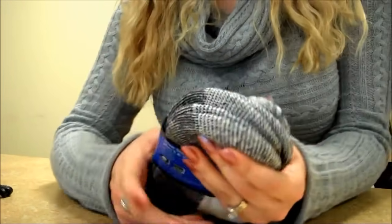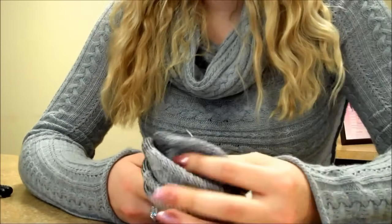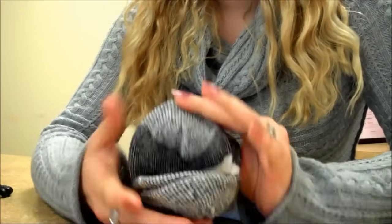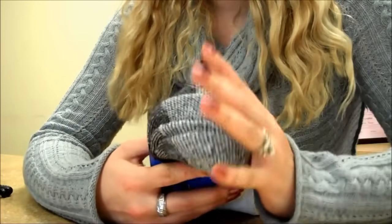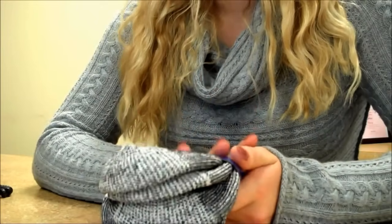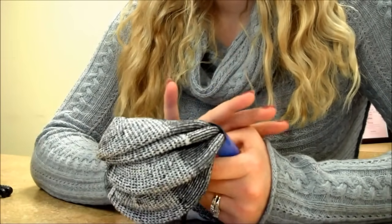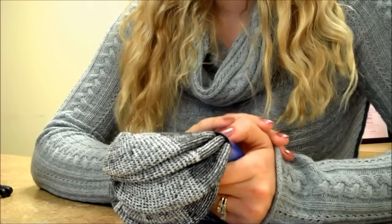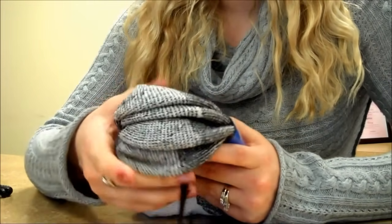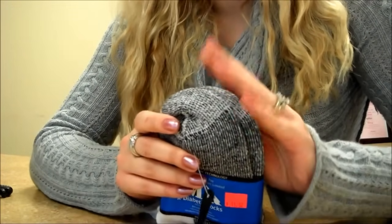The very first item we have here is the diabetic socks for you. I know that you are diabetic currently, so these should be very beneficial for you. These are made out of 75% cotton, 5% elastin, 10% sulco, and 10% nylon. So these are made specifically for people with diabetes.